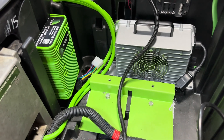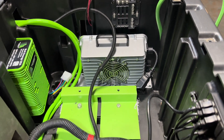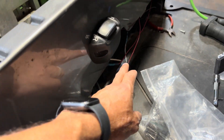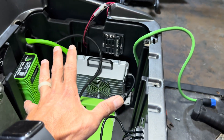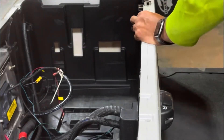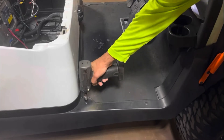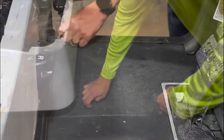Now that we have everything installed, we can go ahead and start running wires up to the dash. I really like to use the space between the battery compartment and the shell of the golf cart, so I'll run everything behind the battery compartment and around. To do that, we're going to need to remove this piece of trim. Using your T30, go ahead and remove the two top torque screws, then using your T40 remove the two torque screws on each side of the cart that hold this piece of trim in place.